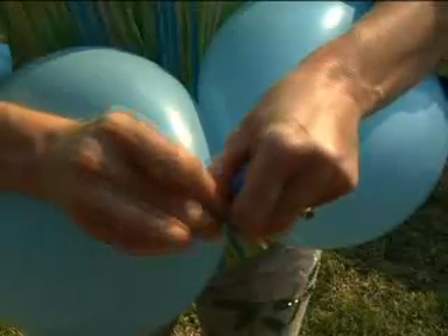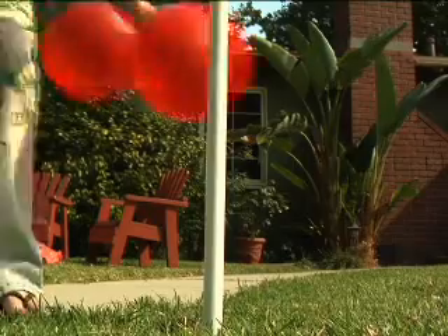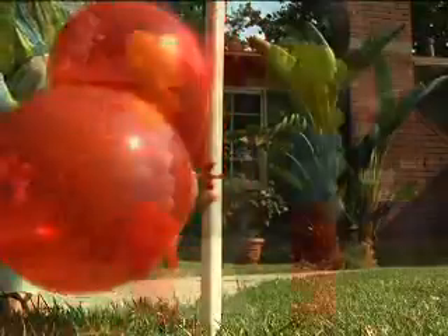Blow up your balloons, knot the balloons and make duplets which are two balloons tied together. Twist them around the poles stacking them in opposite directions until your arch is packed.